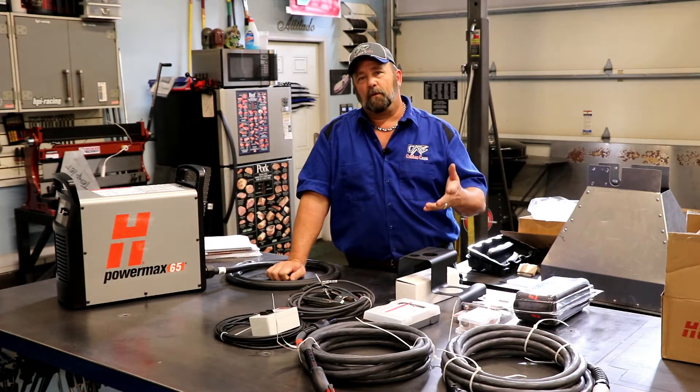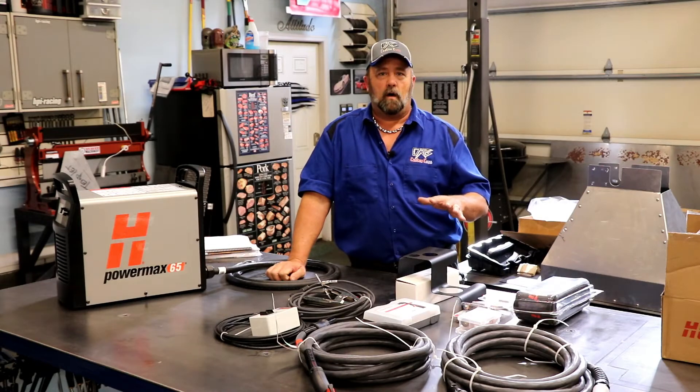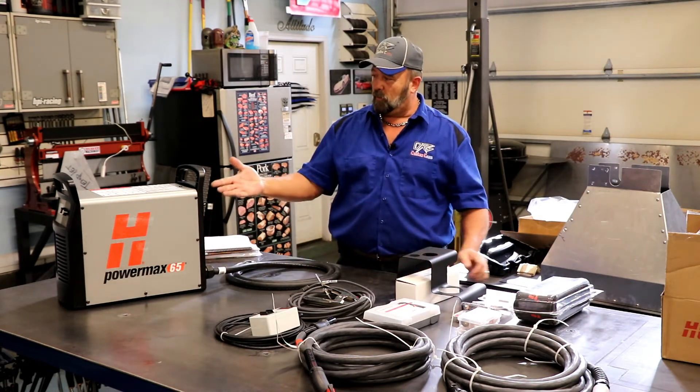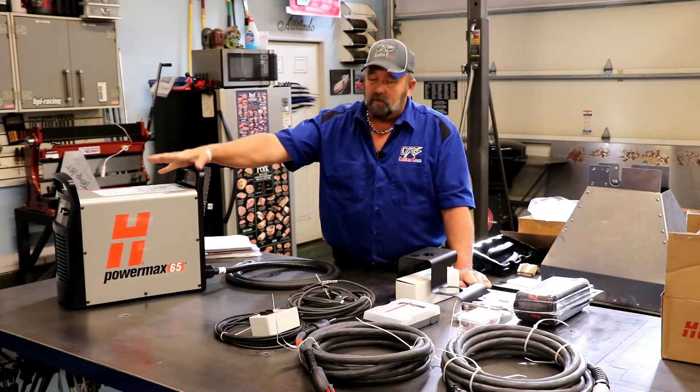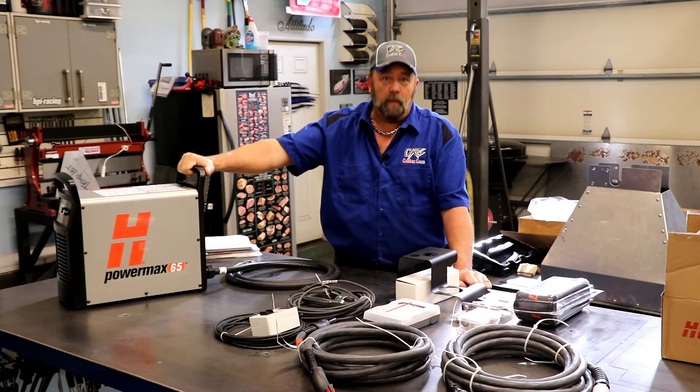Anytime you're looking at CNC tables that are metal-operated, all of them run off of plasma cutters. And plasma cutters is basically what this machine is right here. This is a Hypertherm PowerMax 65. This thing is just a beast.